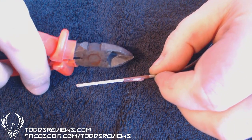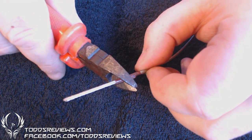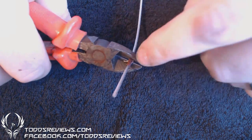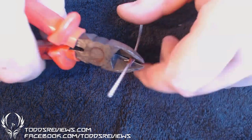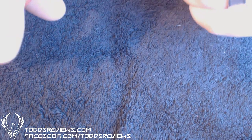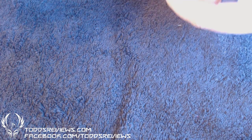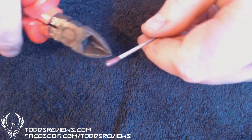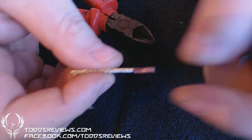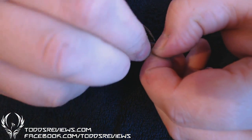You need to use a bit of force here unless you've got proper snips. I'll probably go off screen because I need a bit of force on this. Watch out when you snip through it that it doesn't go shooting off and hit you in the eye. There we go — and that's me, I've got my piece cut.